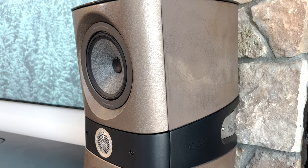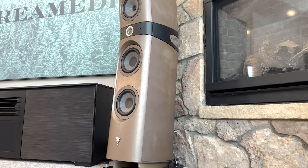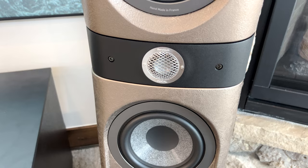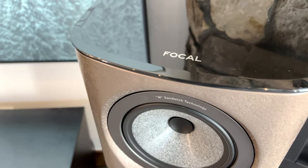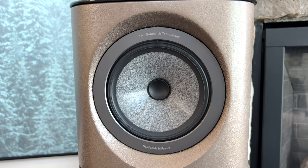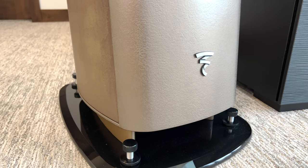The Focal Sopra number two is a three-way bass reflex floor-standing loudspeaker. It has two seven-inch W woofers, a six-and-a-half-inch W mid-range with TMD suspension and an NIC motor, and a one-inch IHL infinite horn-loaded beryllium inverted dome tweeter. These drivers are developed and manufactured by Focal in France. We have a frequency response of 34 Hz to 40 kHz and a low frequency point of 28 Hz. The sensitivity is 91 dB and we have an impedance of 8 ohms. The Sopra number two does feature a magnetic front grille for easier handling.